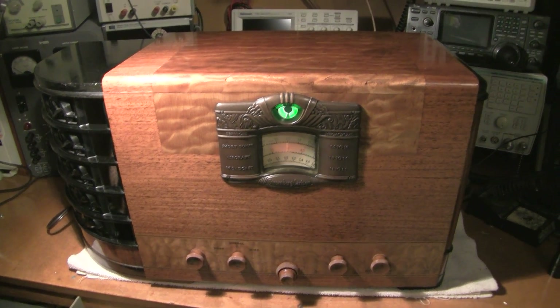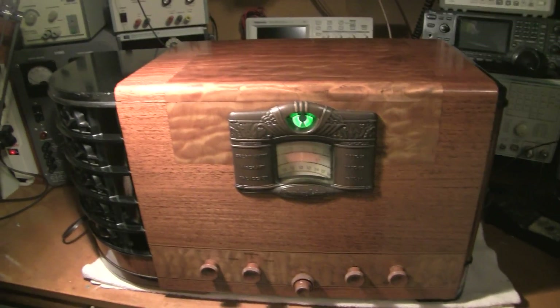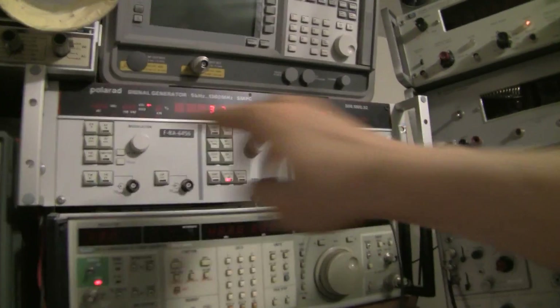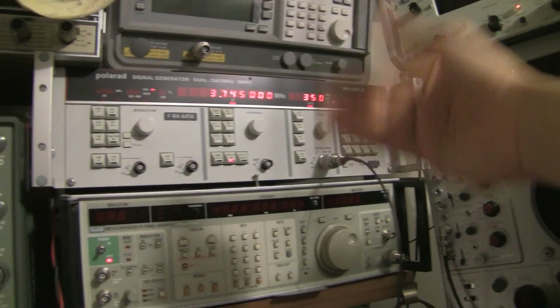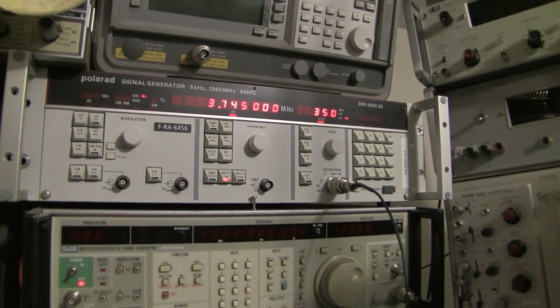Once they work, they work really well. So you plug them in, turn them on, and let them get warm so they stabilize. And then what you do is you hook the antenna of your receiver to the input of your signal generator. So pretty simple — this is my signal generator here.